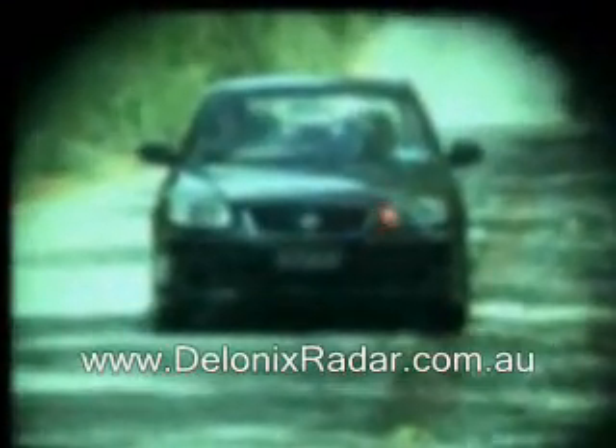This is the Whistler Pro 79 laser detection test at 25 meters. The Whistler is positioned low and central on the windscreen, and we're firing three shots across the front of the vehicle.